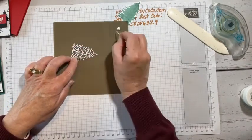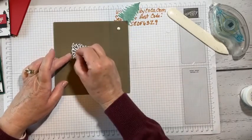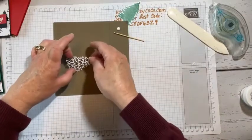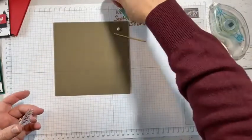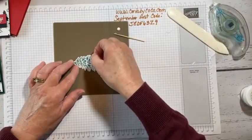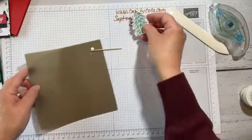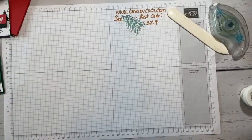Just a few more dots — I like to make sure everything is stuck down well since I mail so many of my cards. And you can see how pretty this tree just comes to life. Isn't that just beautiful?